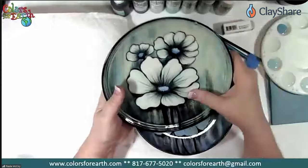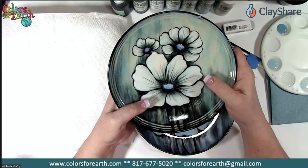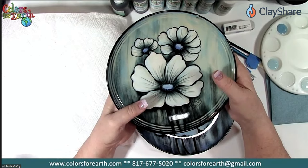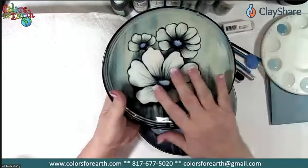Paula is doing a giveaway today. She has two prizes: a color concentrate kit with 14 colors of her color concentrates, and a five-piece brush set — that's the Clay Share brush set with two new premium stencil brushes, two soft mop brushes, and a Kolinsky liner. Thank you Paula. You're welcome — that's pretty much what I'm going to be using tonight.